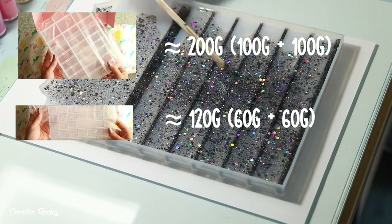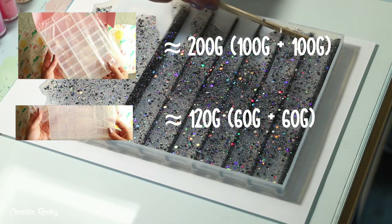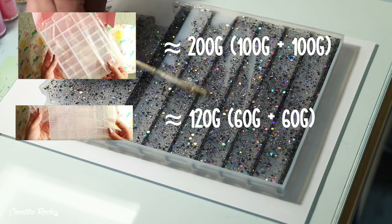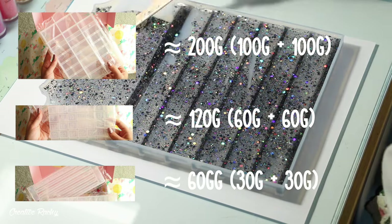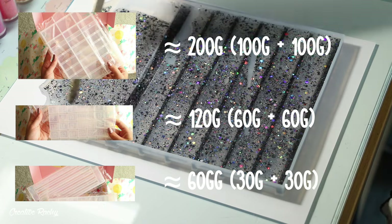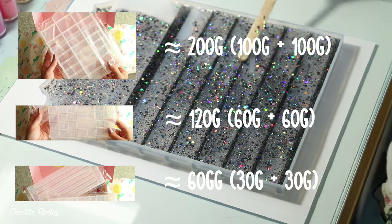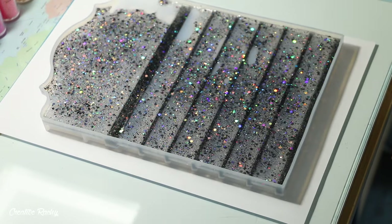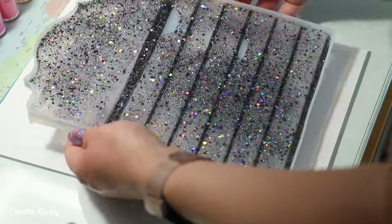For the numbers mold I used roughly 120 grams of resin in total — about 60 grams of each part. For the mold with the strips and the days of the week I used roughly 60 grams in total — 30 grams of each part. This was a lot more resin than they actually supplied in the box, so I did have to use some of my own personal supply.